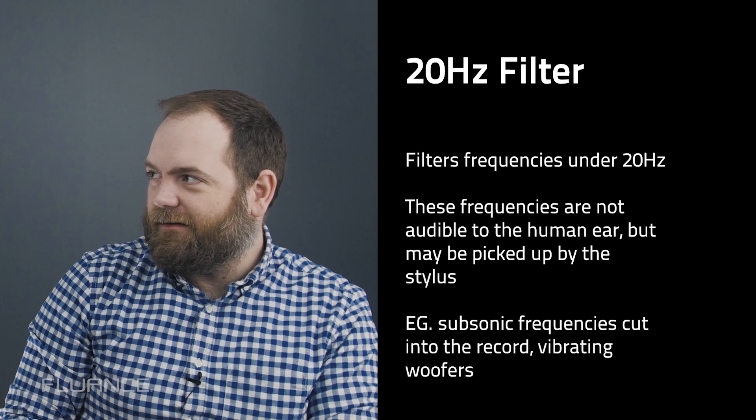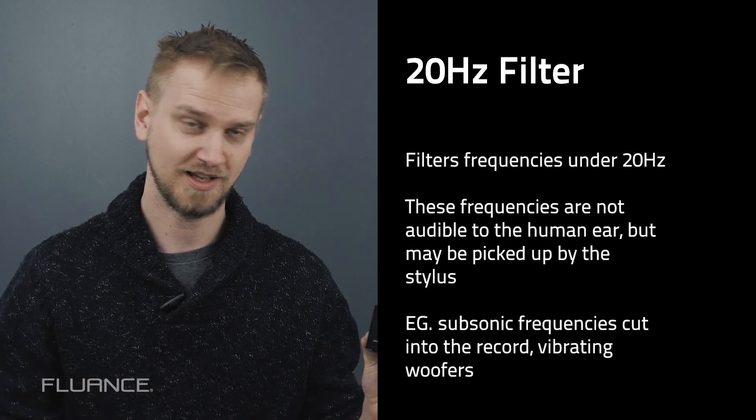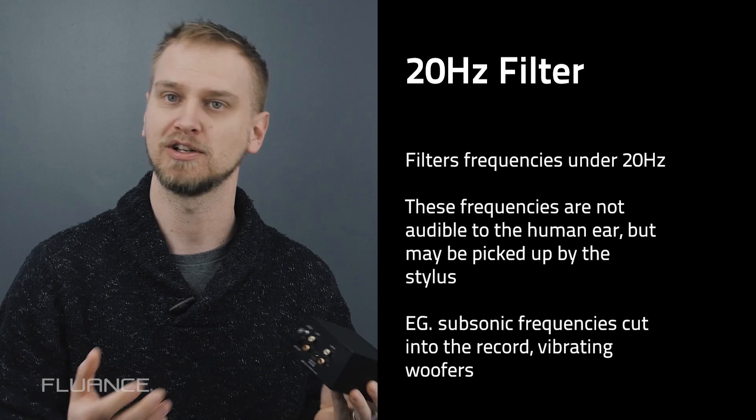Do we just leave it on all the time? The recommendation is that if you want the widest soundstage, leave it inactive all the time and just use it when you're having those playback problems.